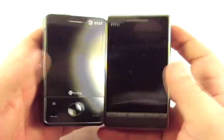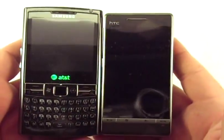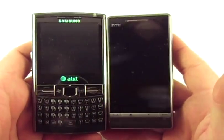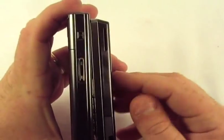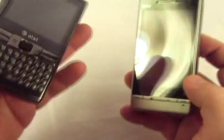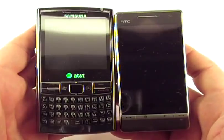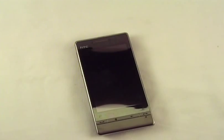This is the AT&T Tilt. By the way, this is not the US version — this is a European version. It's not going to be able to do more than Edge here in the US. It is an unlocked SIM, and all I've got is Edge here in Tuscaloosa. And this is the Samsung Epix. So anyway, we'll get a charge on that and then come back and do a software overview and put out a bigger video.